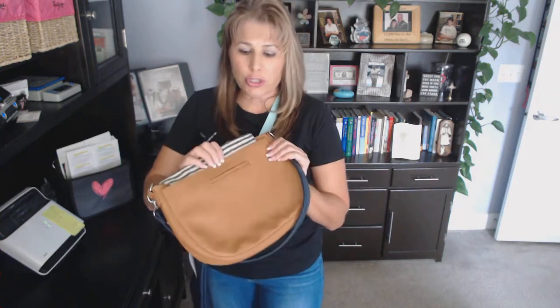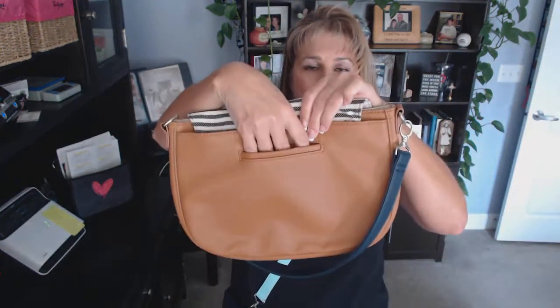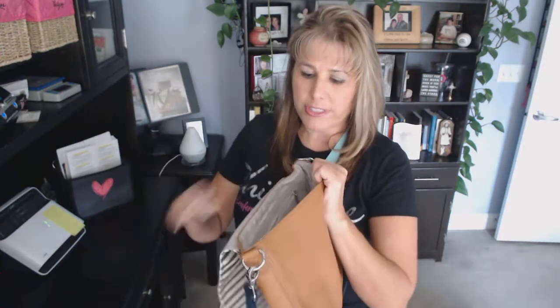Either one that you choose, you will have the same hidden cell phone pocket in the back. Then you have a snap pocket. When you flip it around and open up your purse, you have a zipper pouch and two flat pockets on top.